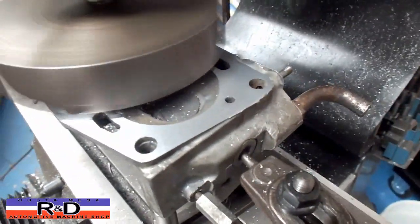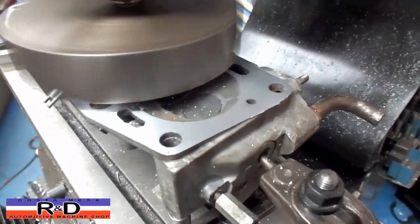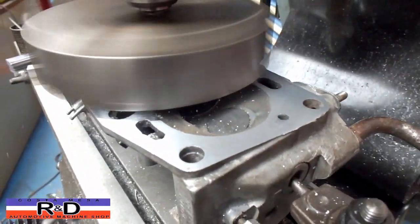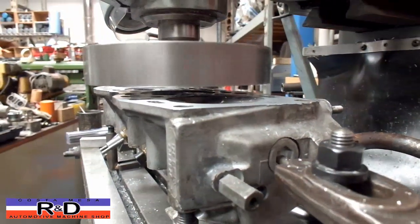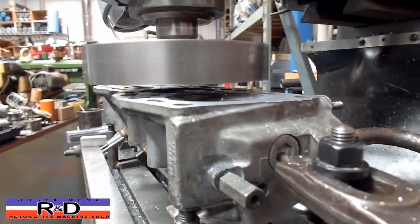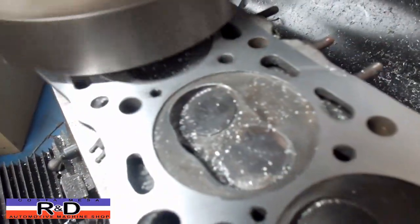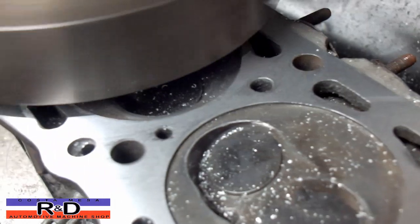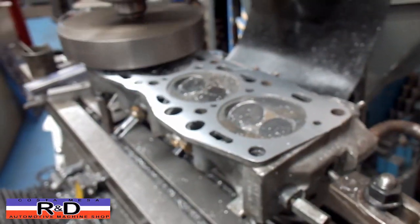Well, from what we see so far it's looking good. We'll have to just get down there to the middle and see what's going on down there. It looks like it's going to clean up, and this should be our last pass.